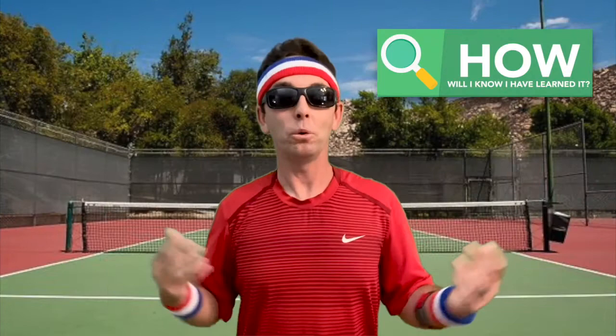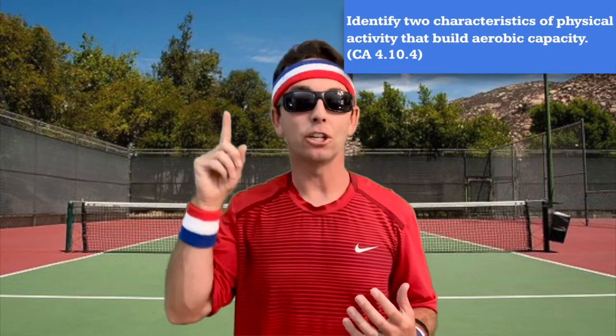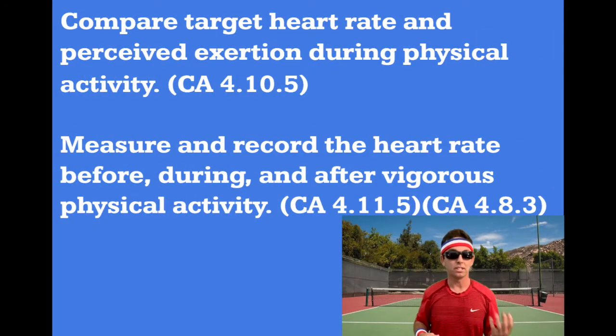So how will you know if you learn this? You'll know you're working hard and building aerobic capacity when your heart rate and your breathing increases. And you'll know if you're taking an accurate pulse measurement if your heart rate matches with how tired you're feeling. You'll know what intensity zones you're exercising in by reflecting on your heart rate and your perceived exertion — or how tired you feel — before, during, and after our workout. You'll also be able to identify which zones you should be exercising in to attain your own personal fitness goals.